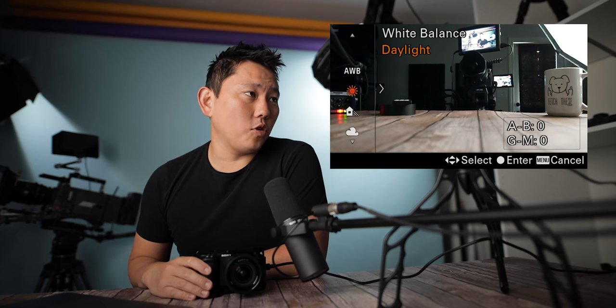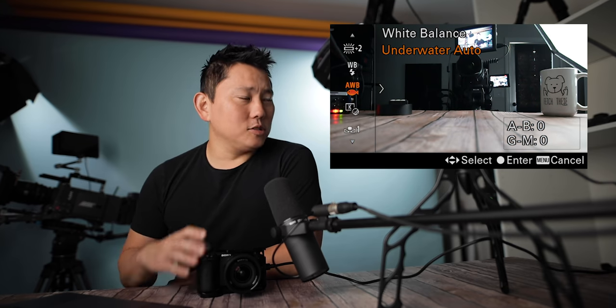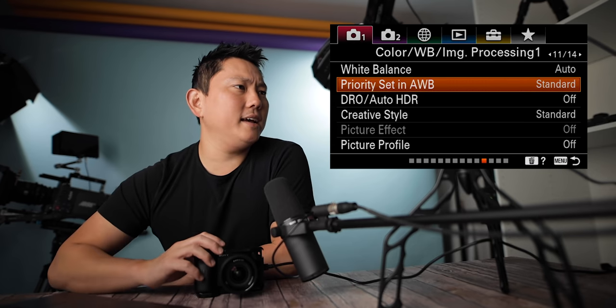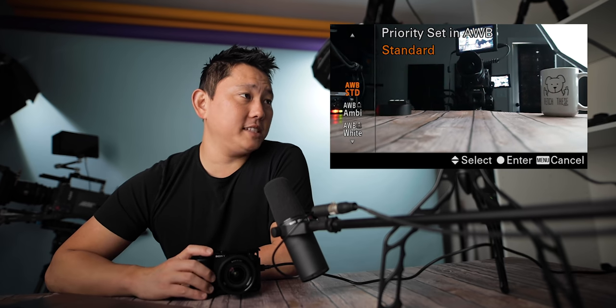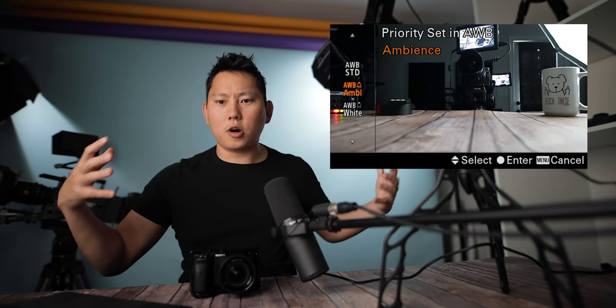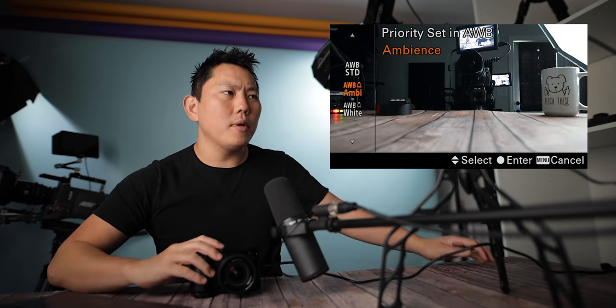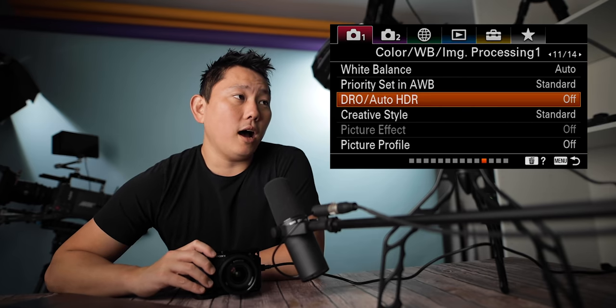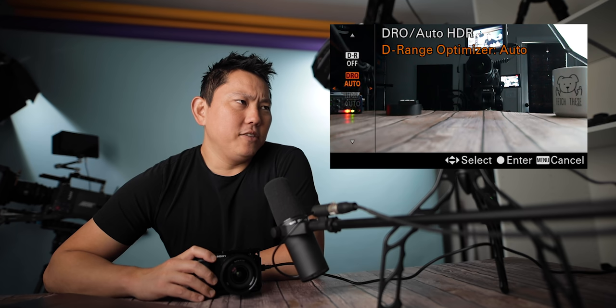White balance: on auto. Of course you have daylight, shade, cloudy, and so on. There's an auto white balance with a little fish icon — I imagine that corrects for the green you get underwater. Priority set in auto white balance: standard, ambient, and white. Ambient will keep warmer colors like incandescent or tungsten-looking warm, whereas white will take any warmer light and try to make it look like a white light. DRO and auto HDR both really affect the JPEG, so I don't care too much. But DRO is supposed to give you more dynamic range, which I should experiment with.